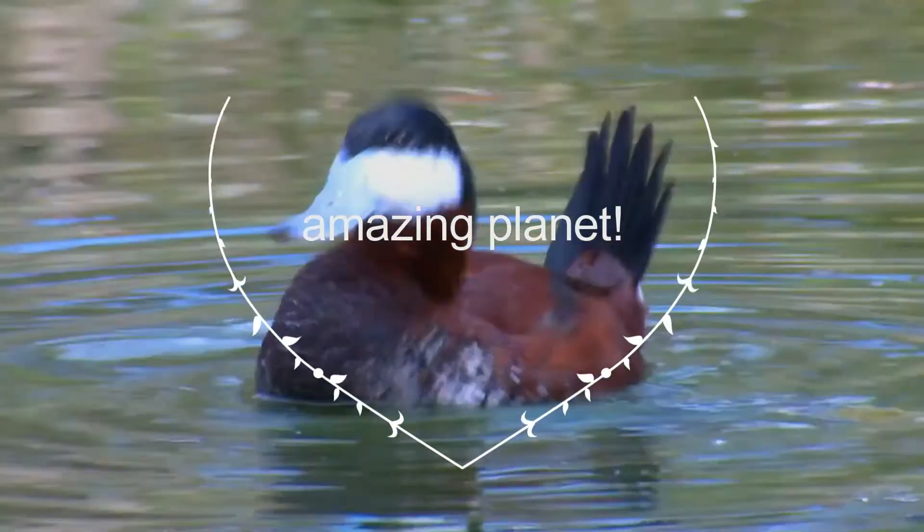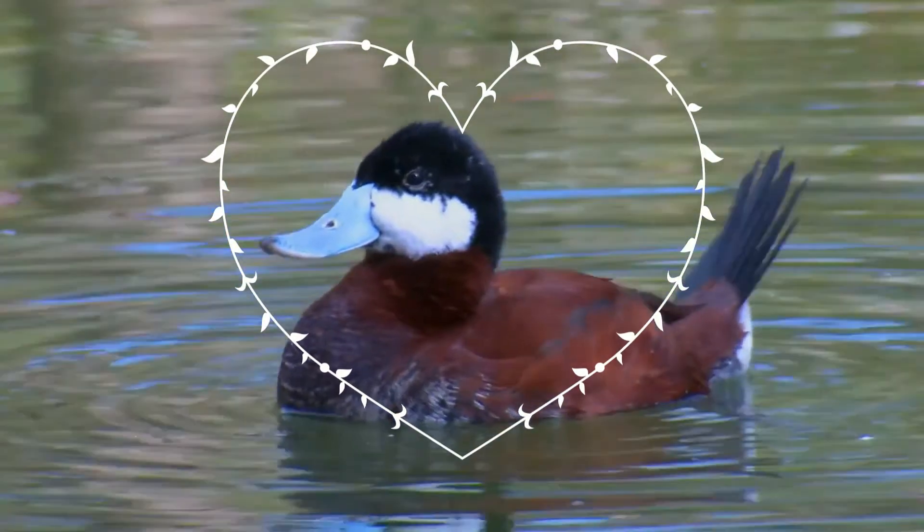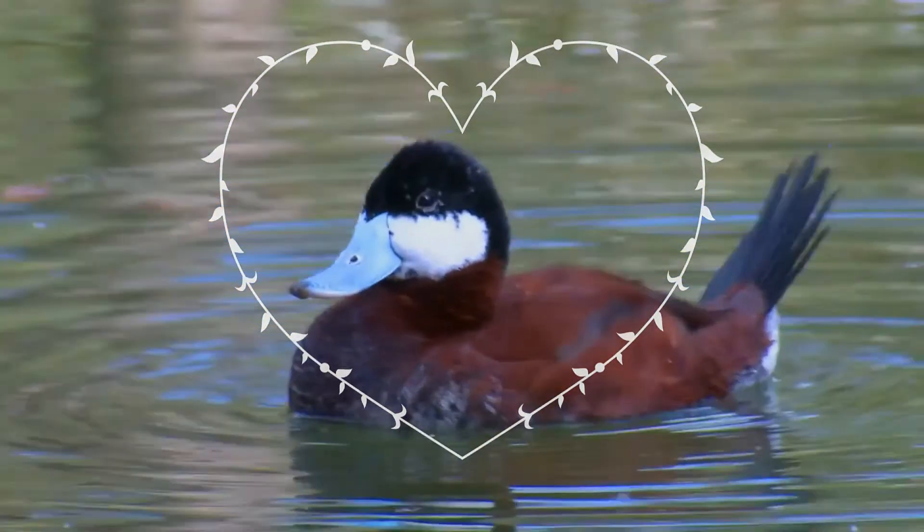Did you know that owls cannot move their eyes? Wonderful, isn't it. Welcome to the show, nice to see you again.